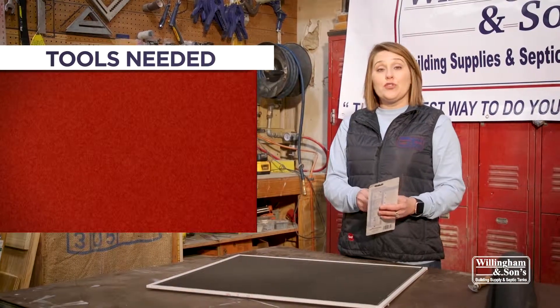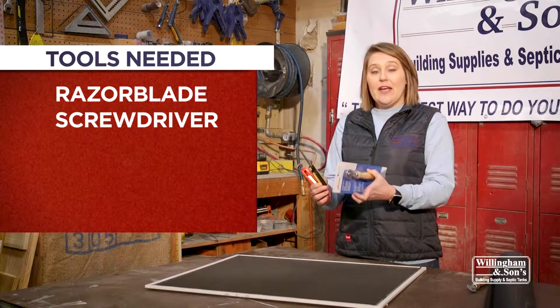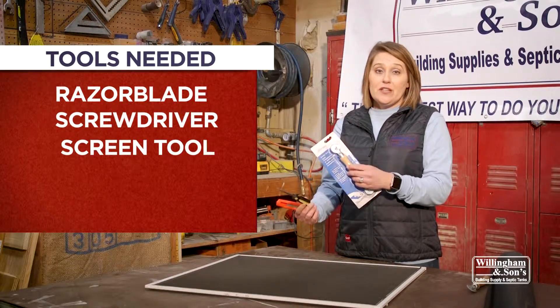You're going to need a few tools to replace your screen. You'll need a razor blade, a screwdriver, and a screen tool, and we sell these at our store.